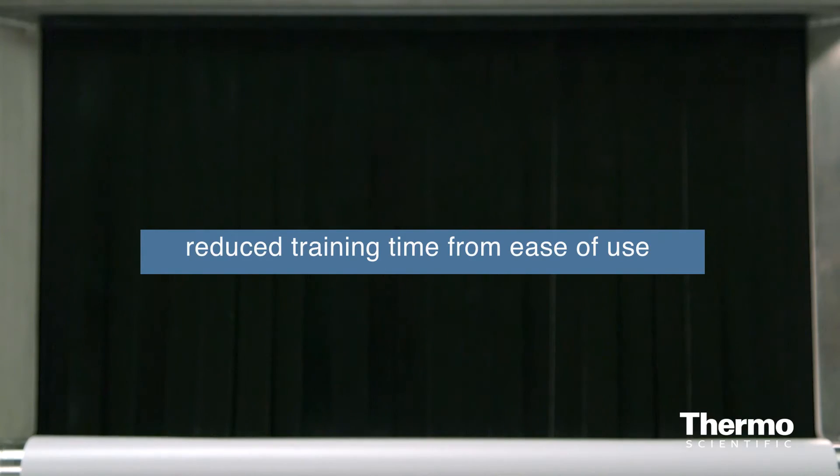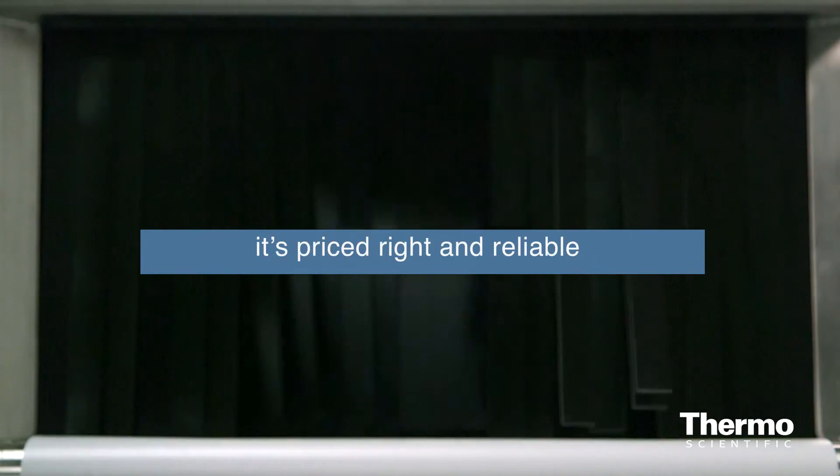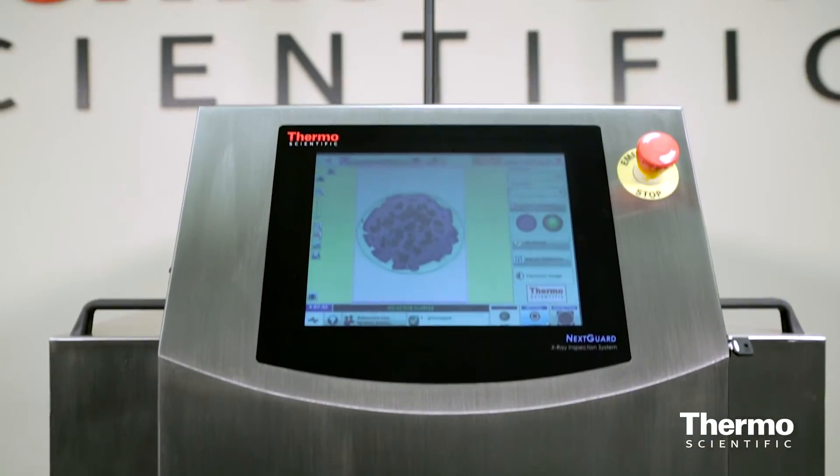Additional benefits include reduced training time from ease of use, low total cost of ownership — the system's priced right and it's proven to be reliable. Multilingual help text is available, and it's a real time saver.